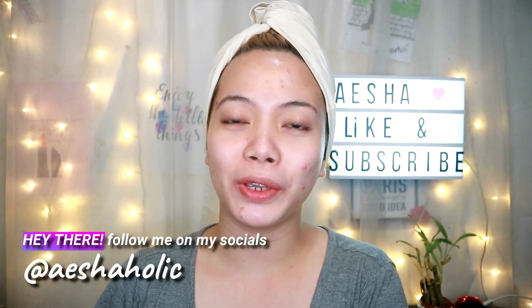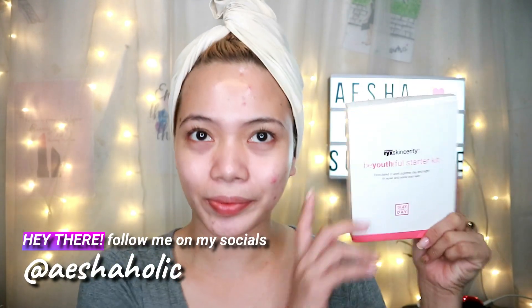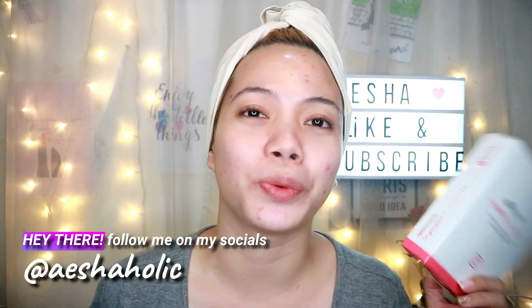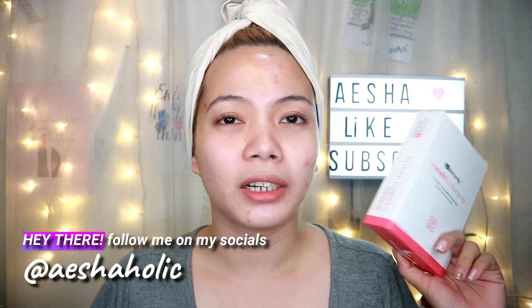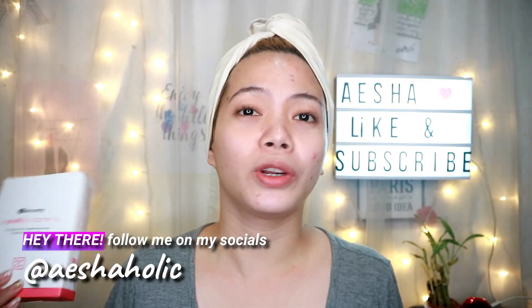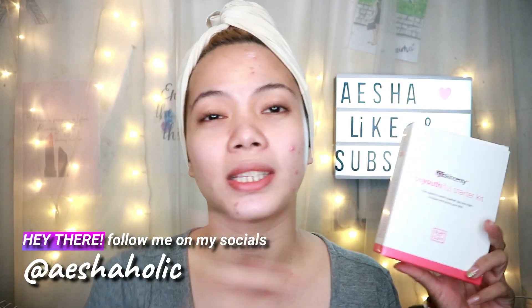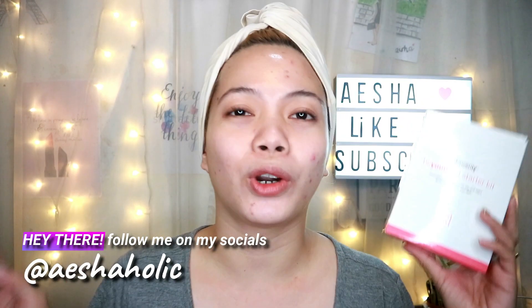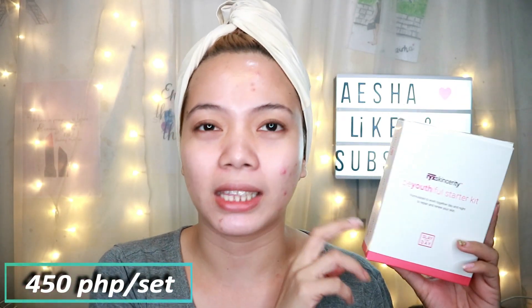Hey guys, welcome back to another video. For today's video I'm gonna be showing you how I used my Rex Cancerity Starter Kit. I finally decided to review this product since kailangan din naman ang face ko ng rejuvenating. Whenever you're from Cebu and you're looking for a Rex Cancerity Rejuvenating Set, you can just DM or PM me on my Facebook or Instagram page, or you can also comment down below if ever you're looking for this set.